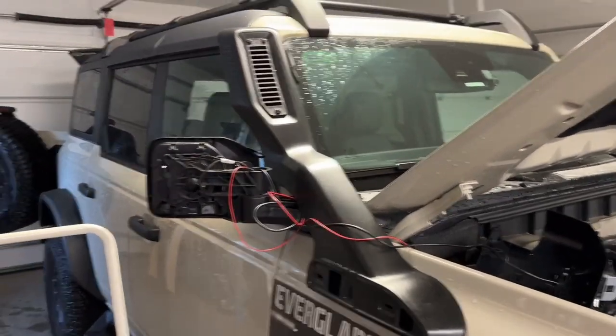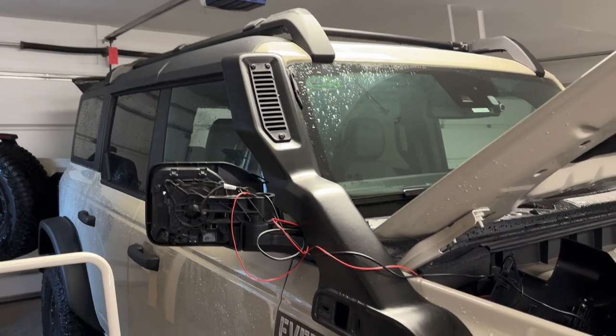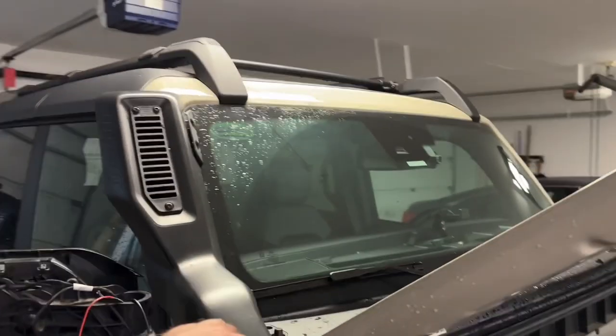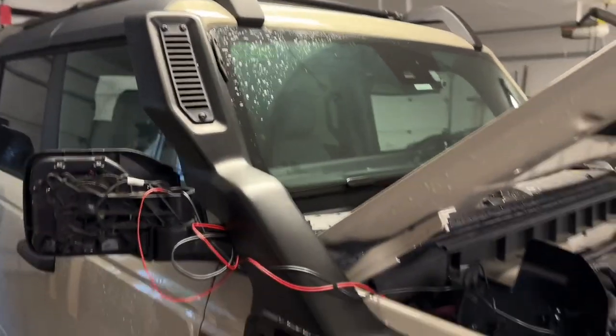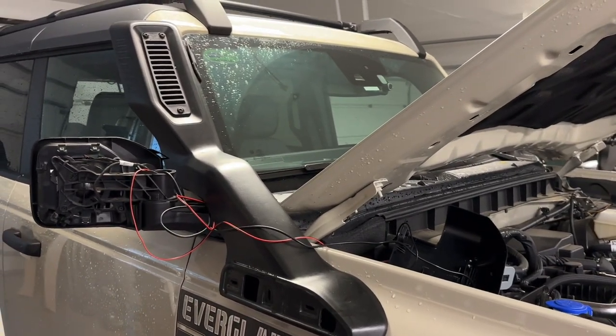Trying to put the Oracle ditch light cover on side mirrors, because the snorkel gets in the way of your typical ditch lights that would mount right here where the antenna is. Trying to figure out how to take the snorkel off — I haven't found a video anywhere that shows you how to do it.